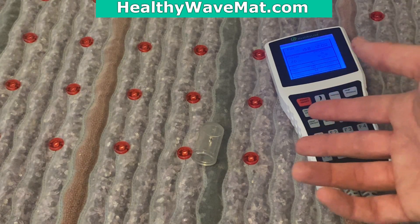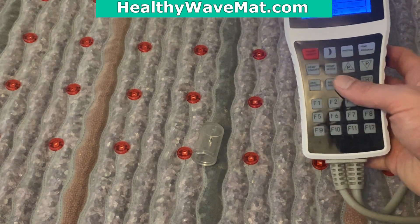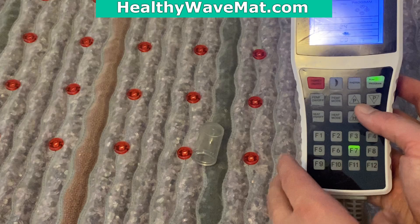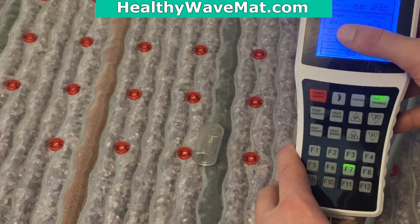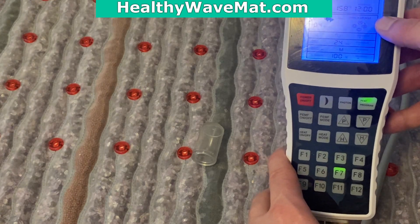Another way to see if the PMF is working is just by looking at the program on the controller itself. Let's bring up the controller — we'll start program seven, which is the best for checking visually. All you need to look at is whether you're seeing the arrow moving on this four-step program. If you're seeing the timer go down and the four-step program moving, your PMF is working.